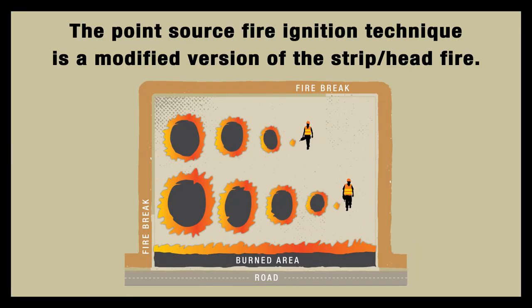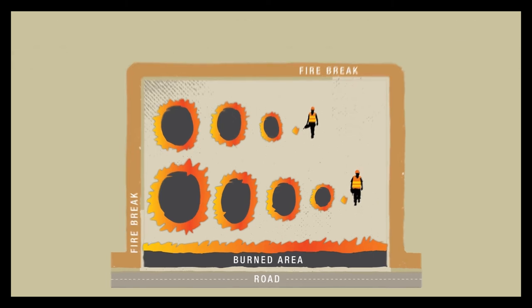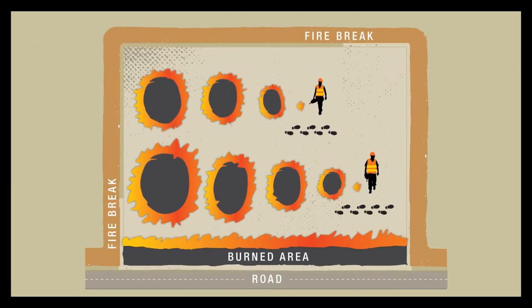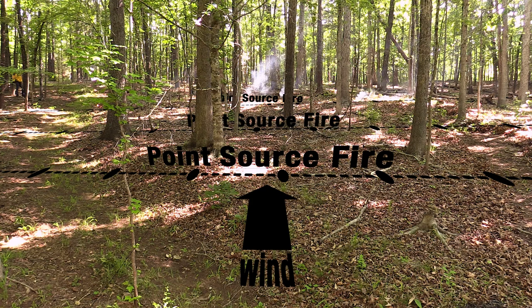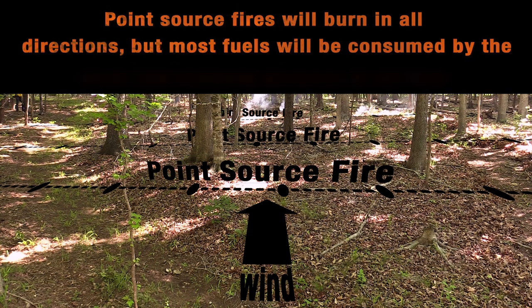The point source fire ignition technique is a modified version of the strip head fire. Instead of lines, personnel leave spots of fire as they walk across the site. The first line of spots is started on the downwind side of the site. Spots should be placed the same distance apart to ensure predictable fire behavior.